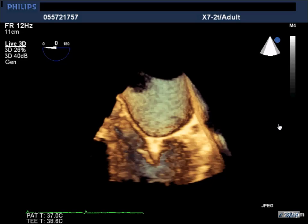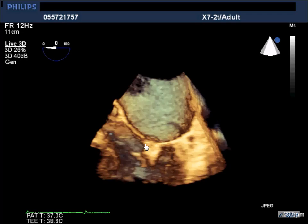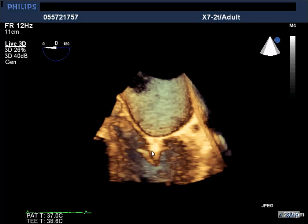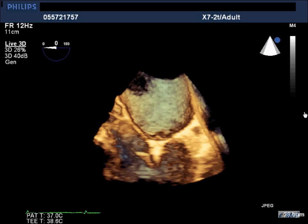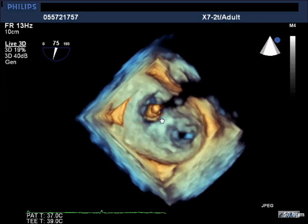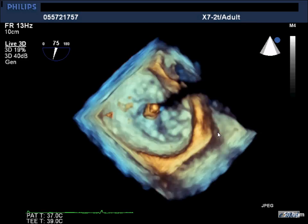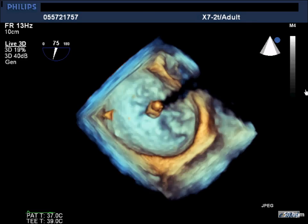Without going into full technique detail, you are supposed to grasp both leaflets. You can see in 3D that both leaflets are grasped with the clip, and you need to achieve a nice double orifice. You can see the double orifice with the mitral regurgitation before you release the clip.